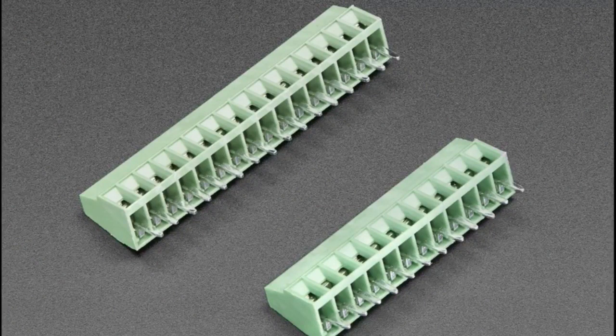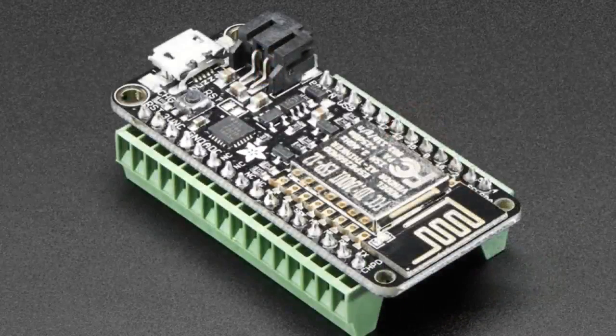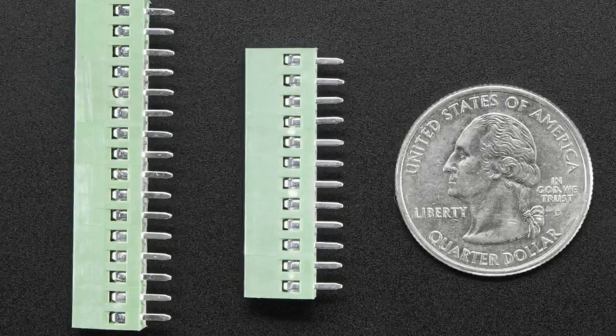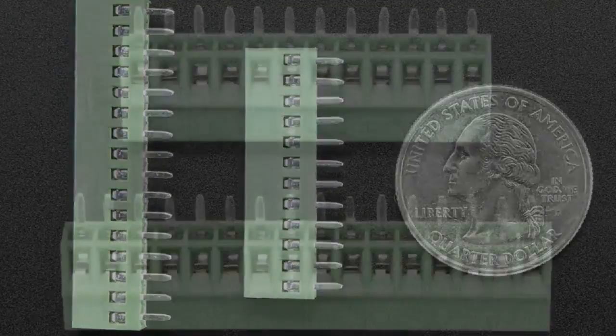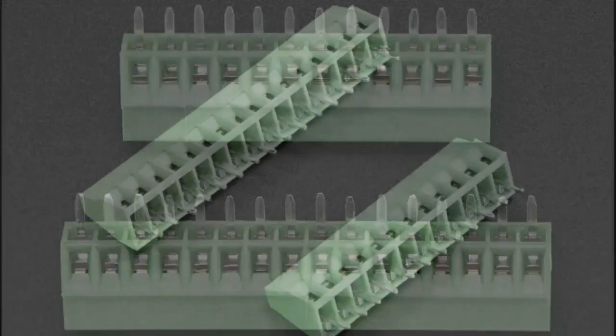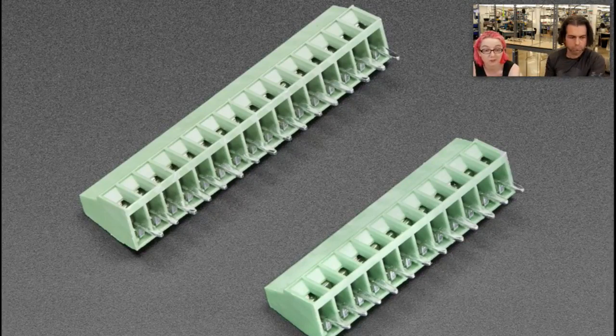This is some terminal blocks — a set of a 12-pin and 16-pin terminal blocks specifically for Feather. I wanted to get another Feather accessory out. You solder it onto your Feather — I would solder it from the bottom so it doesn't block the pin connections or any components. Then you can connect wires to it. It basically allows you to add terminal blocks without using the large terminal breakout; this is very compact.